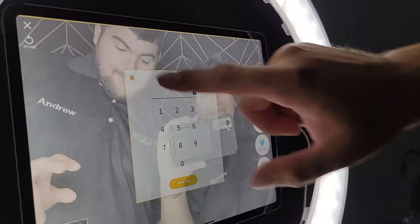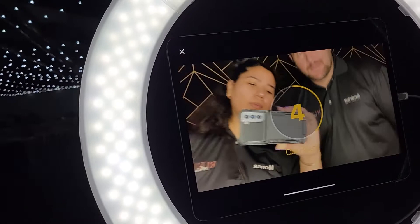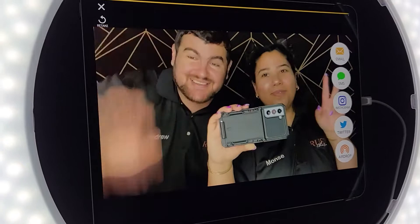Next is boomerang. It brings you straight to the filters — you have to choose first, but you don't have to. Go to next, and it's gonna be a quick little session. When it hits one, you want to do a lot of movement because it's gonna take those photos and put them into a quick little video file. Same sending options: email, text, Instagram, Twitter, AirDrop.